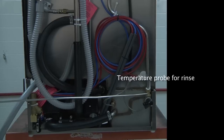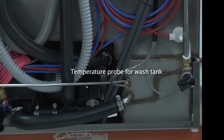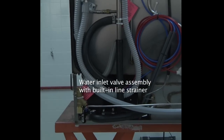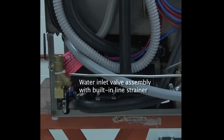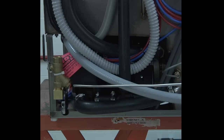You will also find the temperature probe for the rinse and the temperature probe for the wash tank. Located on the bottom left-hand side of the dishwasher, in the back, you will find the water inlet valve assembly. The valve has a built-in line strainer to catch any debris from going into the dishwasher.